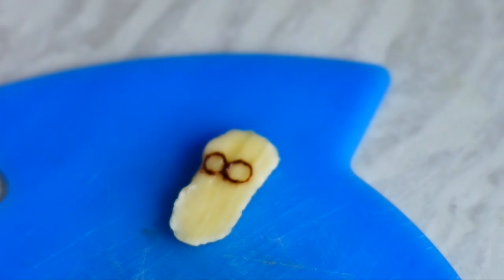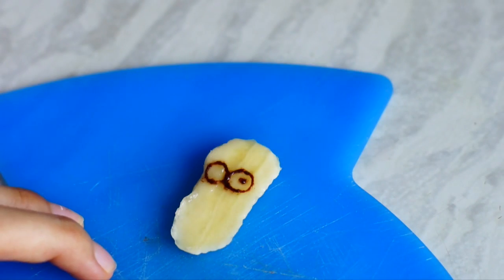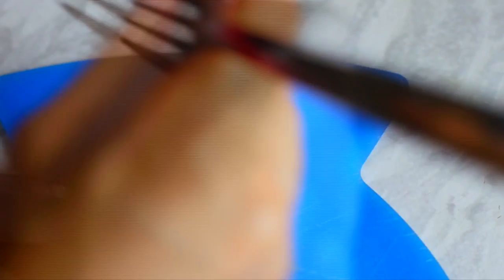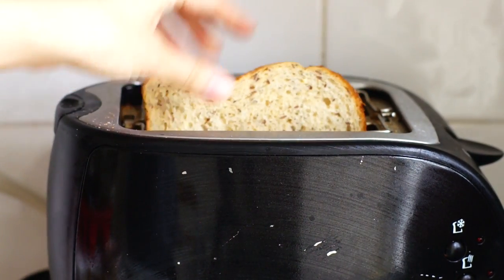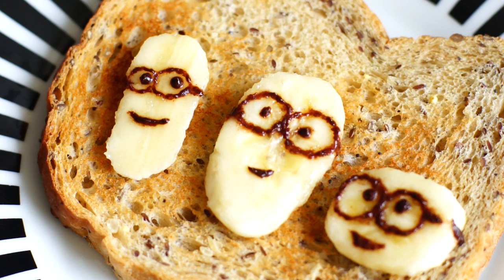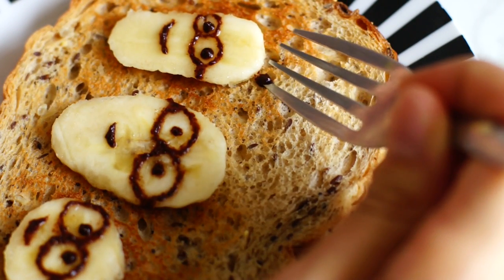The last minion head is a bit potato-shaped, so I kind of squished the banana a little bit. Now, because this is minions on toast, let's toast the bread. Just place your minions on the slice of bread and draw the strands of hair directly on the toast.